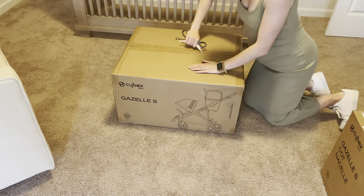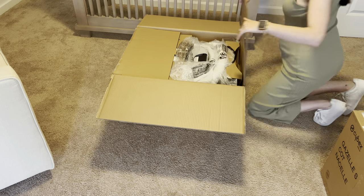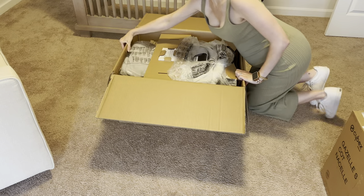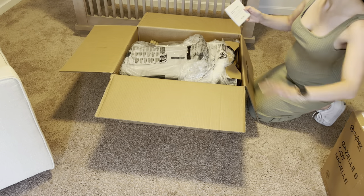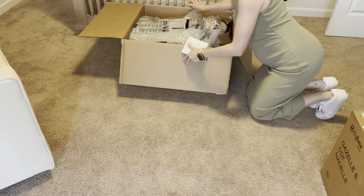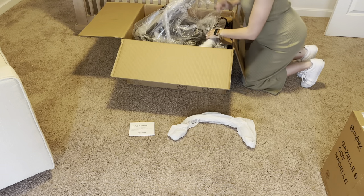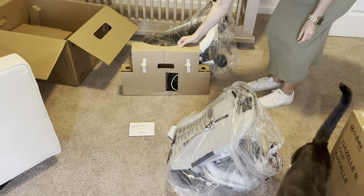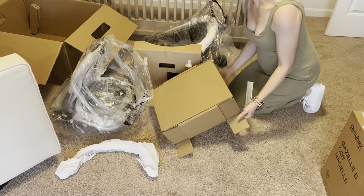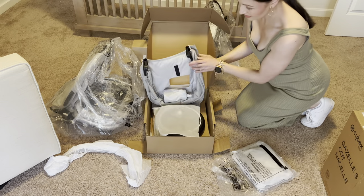Here is the box that it comes in. It's a little bit heavy — the stroller is on the heavier side. That is something to consider when purchasing a stroller. However, that was not a particular problem for us because we did appreciate all of the various aspects to it. We didn't mind the weight. Everything comes nicely packaged, safe and secure.